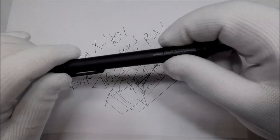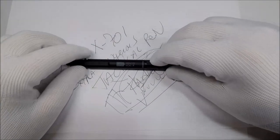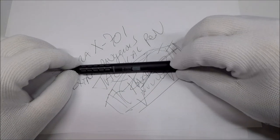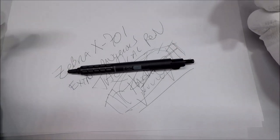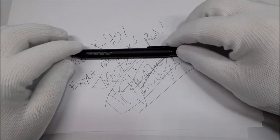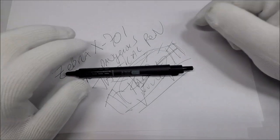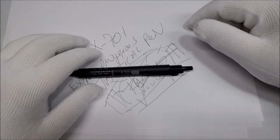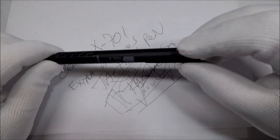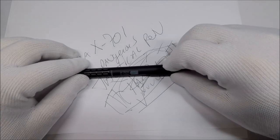I'll include a link in the description where you can find it on Amazon. I don't hate it — I mean, I like it. It feels like it writes better than some other Zebra pens. My biggest complaint about Zebra is that their refills tend to be weird sizes, so you can't use the more common ones on a lot of their pens. Let me know what you think, and also let me know what you think about things being labeled tactical — I'm kind of curious about that as well.